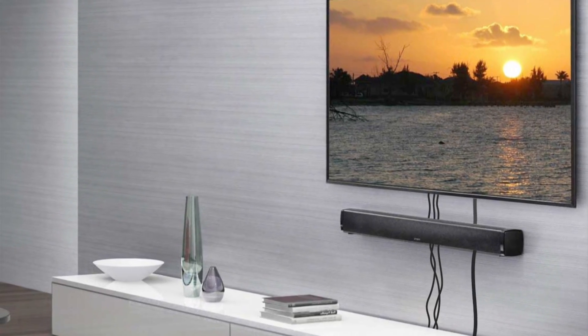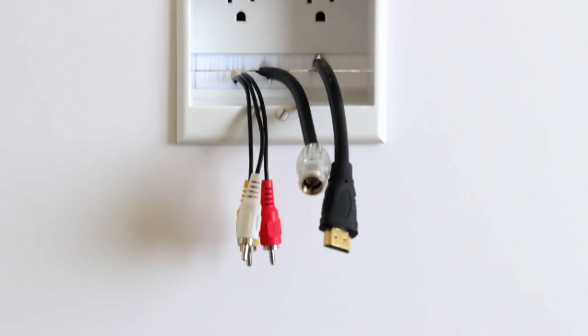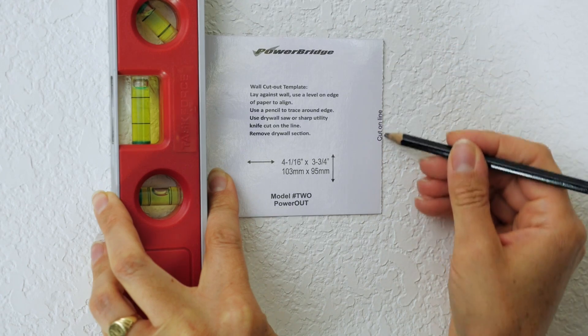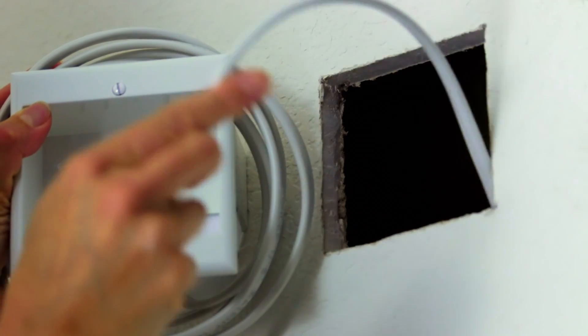Tired of dealing with those messy cords from your wall-mounted TV? Hide the Cords by PowerBridge is simply the easiest way to run cables behind walls. And the best part, with no wiring necessary, installation is neat and easy in 30 minutes or less.